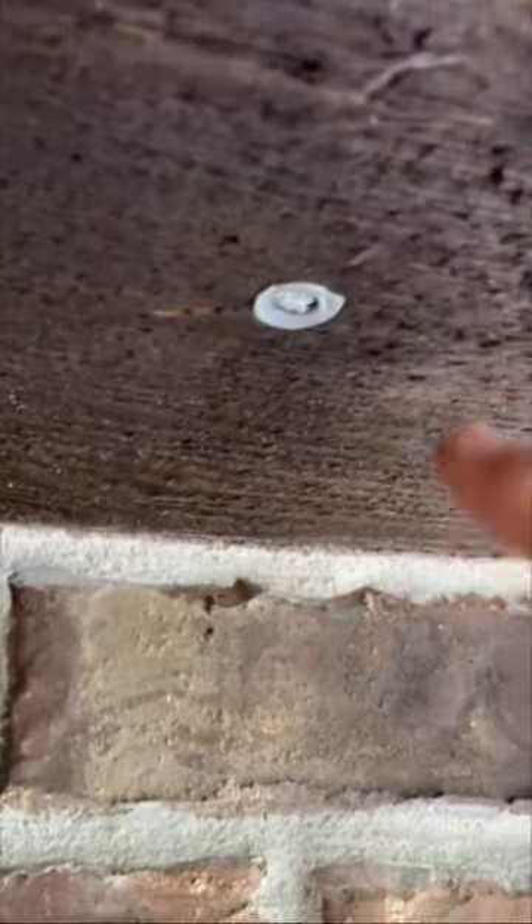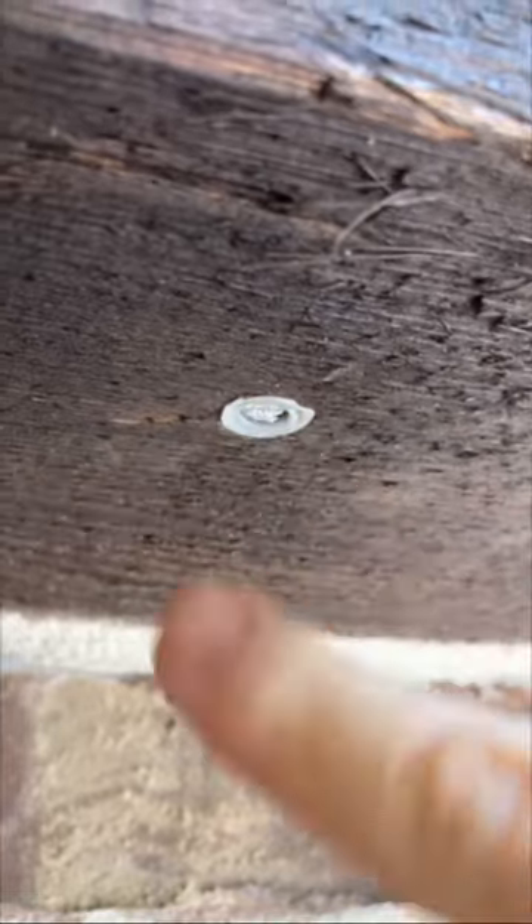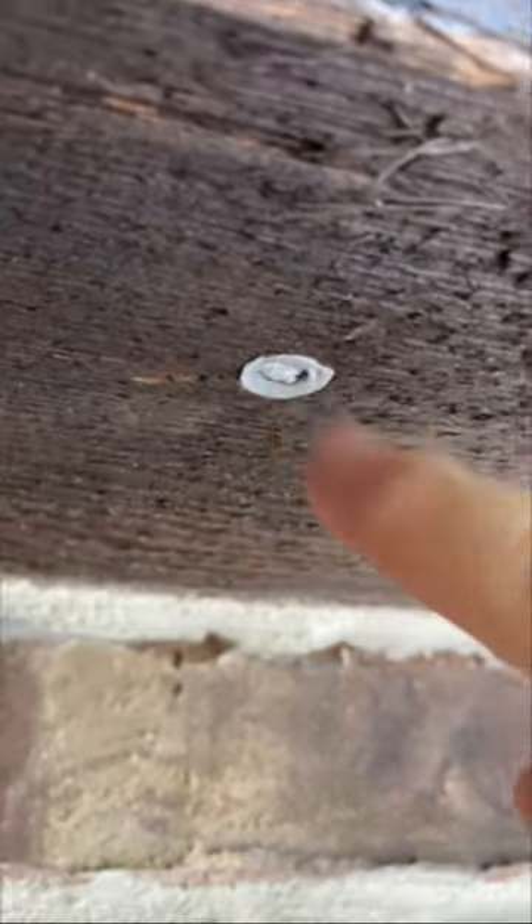That's what it looks like installed. You can see the bottom of the wall anchor here and the aluminum foil plug in the middle of it. I'll need to paint that brown foil, but it's an effective plug, that's for sure.